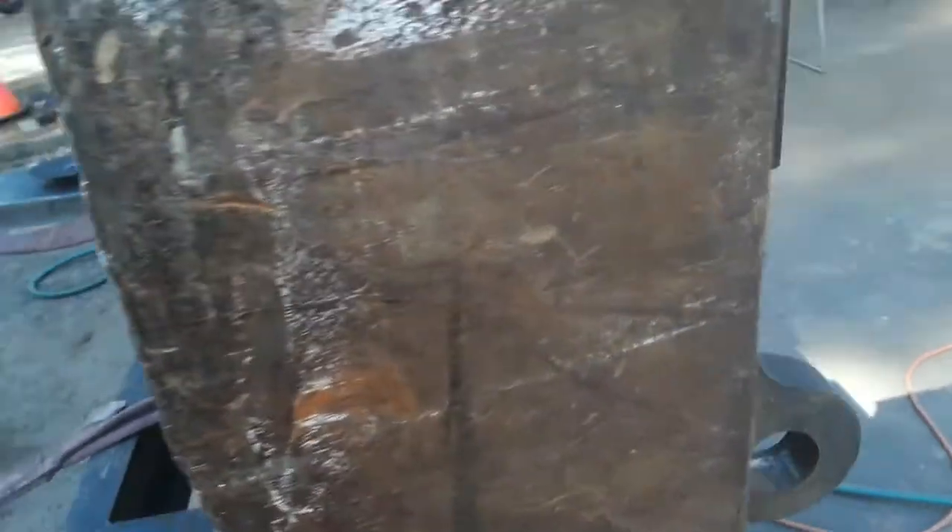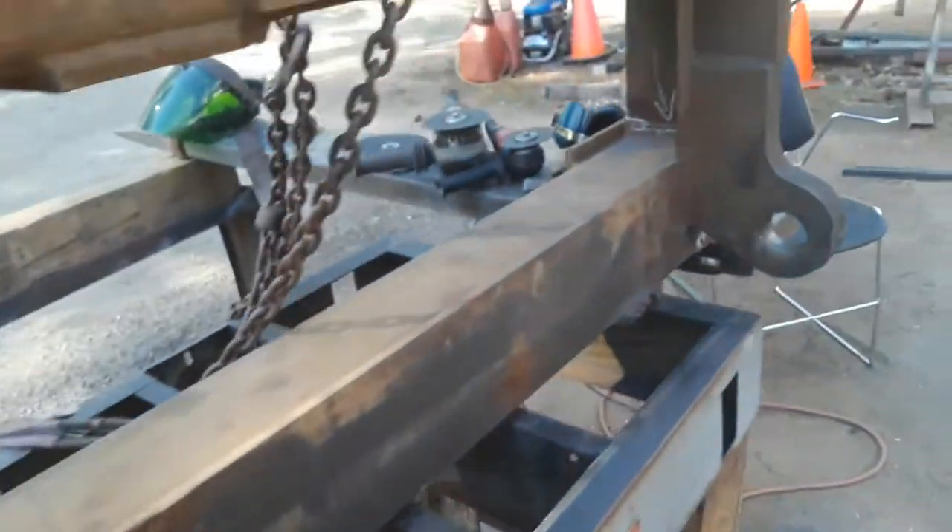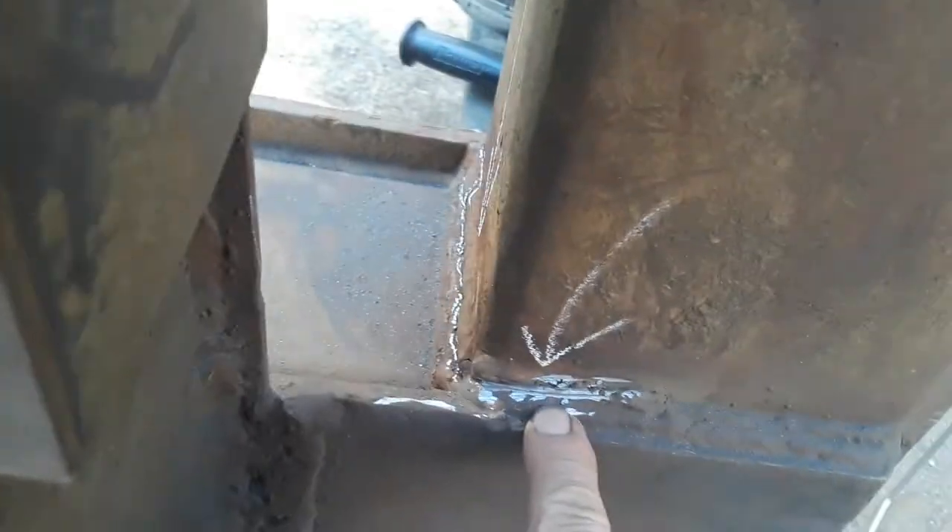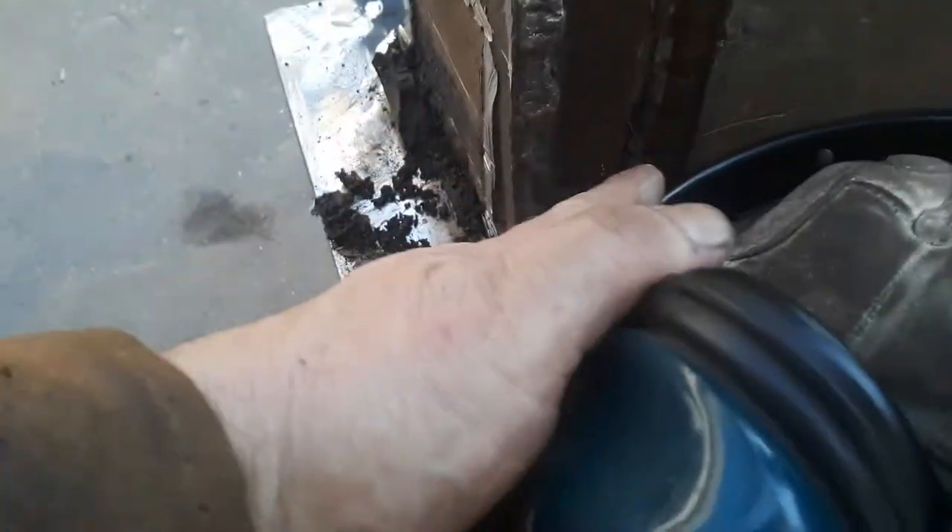There's a crack over here. Overall this side's not in bad shape. I've already started in on the other side — we've got cracks here, and this crack runs all the way around to the front and all the way down the side.